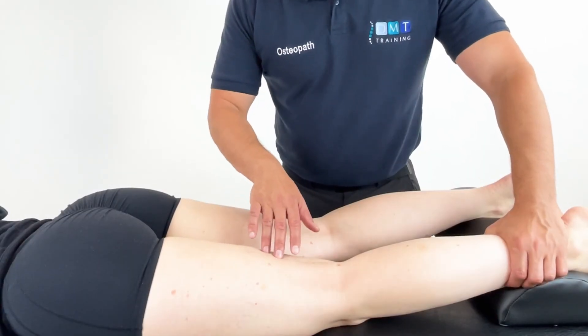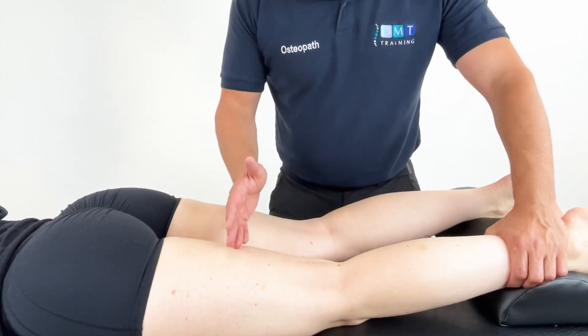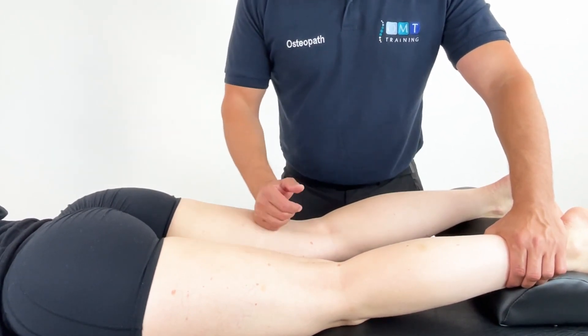In this video we are looking at positional release for the hamstring. We're showing this in prone but there are a variety of different positions you can essentially use for this muscle.